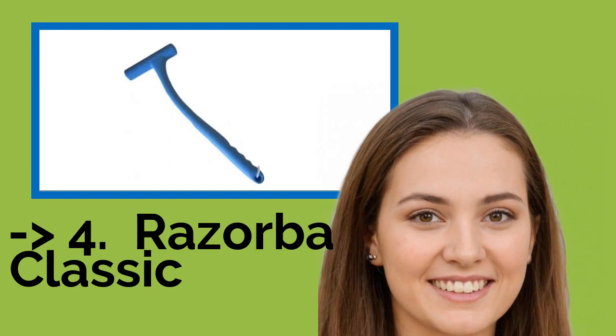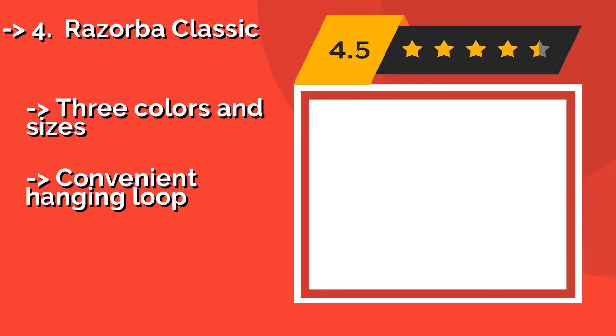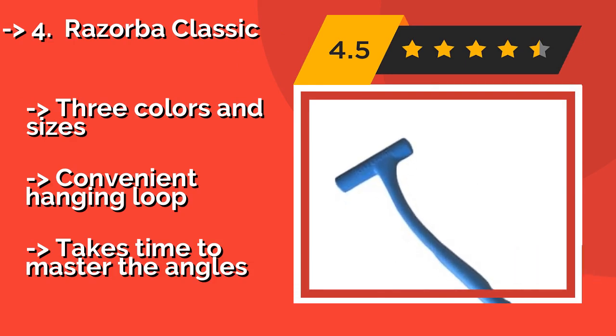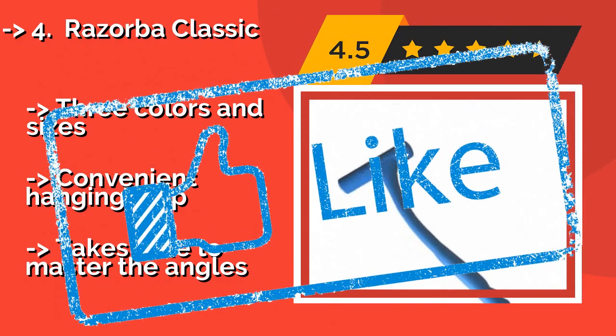The Razor Bar Classic, around $20, sports an ergonomic shape that bends over the curve of your back so that your wrist doesn't have to hurt. It doesn't come with a razor. Instead, you insert your favorite brand of disposable for a close shave. Available in three colors and sizes, with a convenient hanging loop, but it takes time to master the angles.